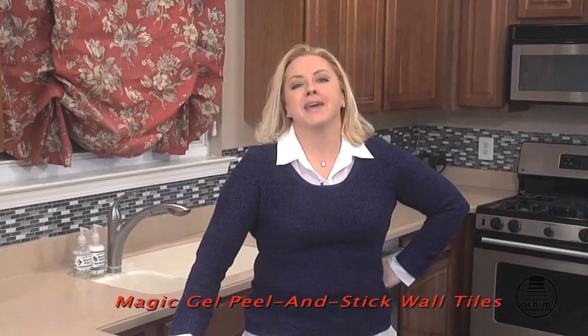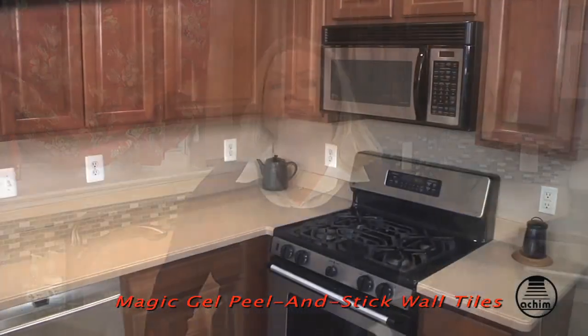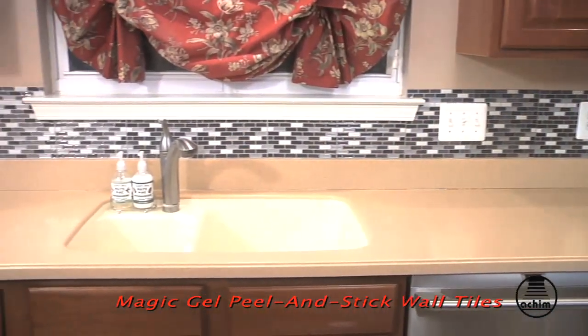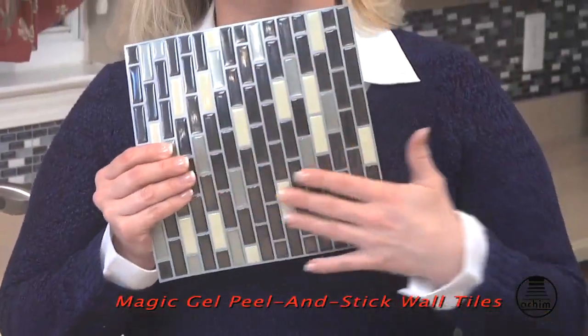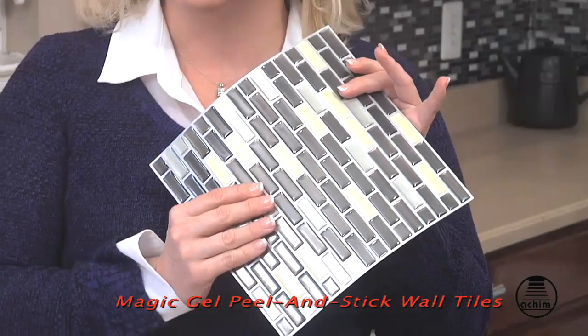Hello, I'd like to show you an amazing new product called Magic Gel Tiles by Akeem that will in less than two hours completely transform your home's kitchen and bathroom backsplash areas. Each tile is roughly 9 by 9 inches with a thick raised construction that gives it a real 3D look.